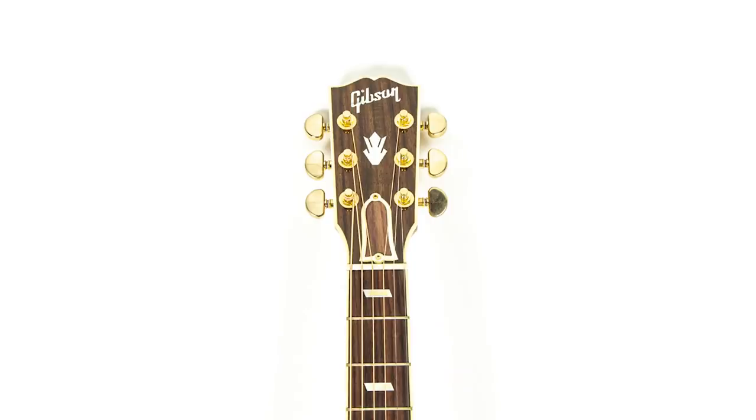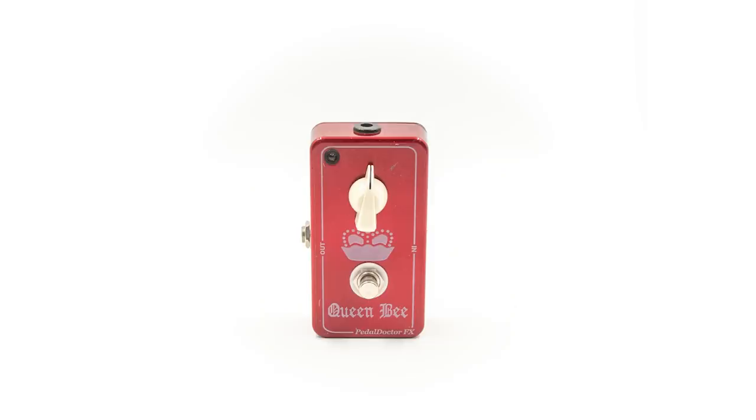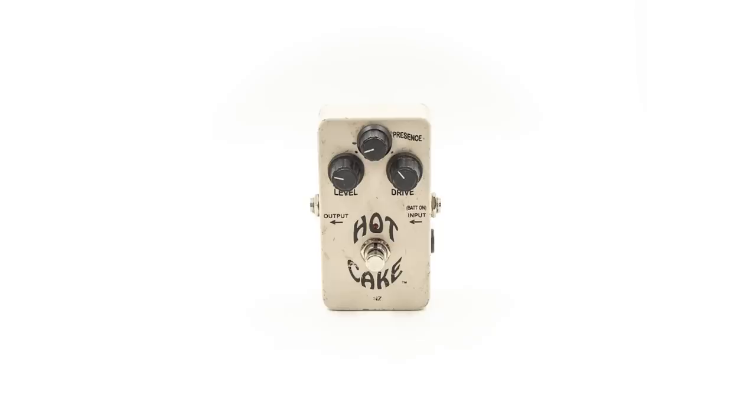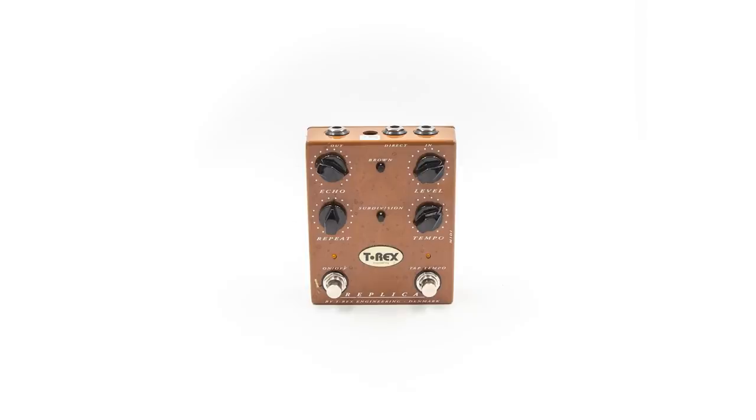So there you have the bunch of guitars. But also, we have some accessories as well that we don't have on-site right at this moment — loads of pedals and things. Please check those out, because there's everything that you could ever need, I think, pedal-wise. Because don't we all have enough pedals? No, we don't. Okay, check it out. Bye for now.